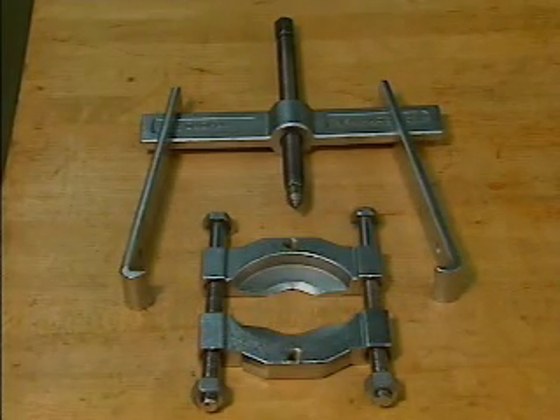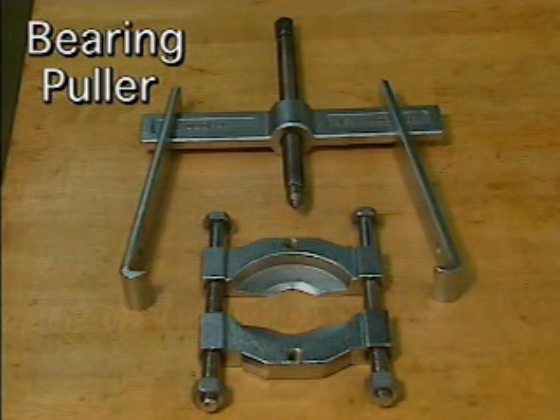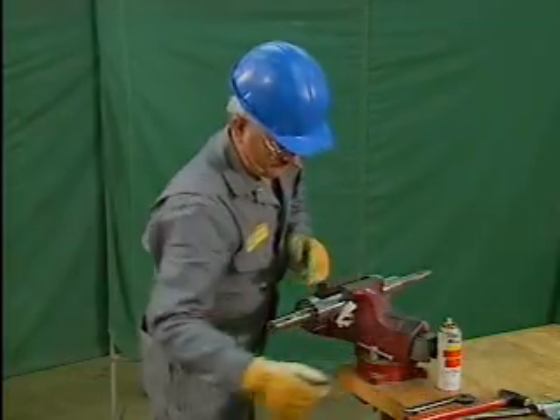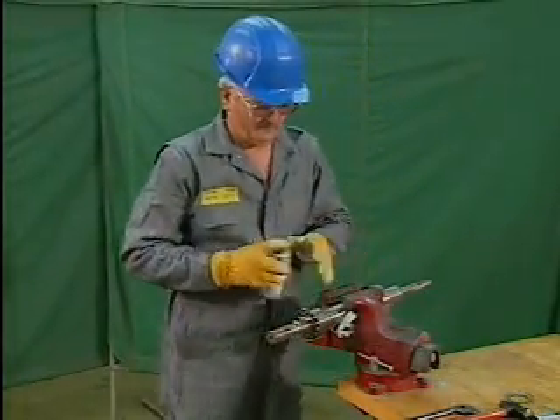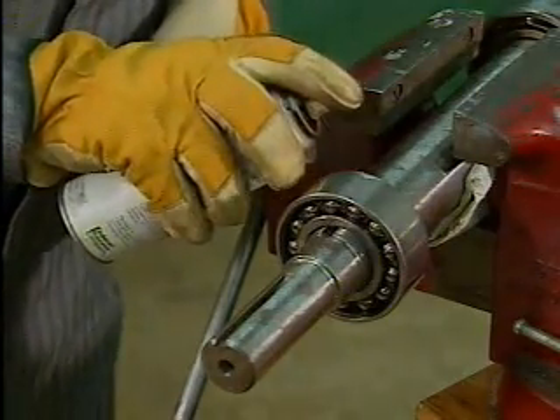The second method to remove a bearing uses a bearing puller — a portable device generally used to remove a bearing from a shaft when the shaft can't be removed from the machine. Before using the bearing puller, the mechanic applies penetrating oil between the shaft and the bearing. This oil makes it easier to remove the bearing.